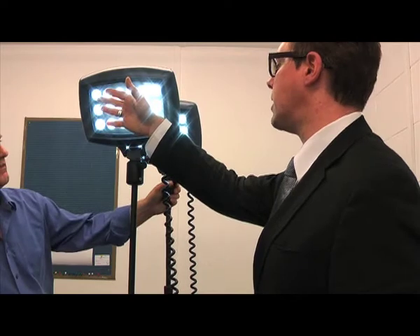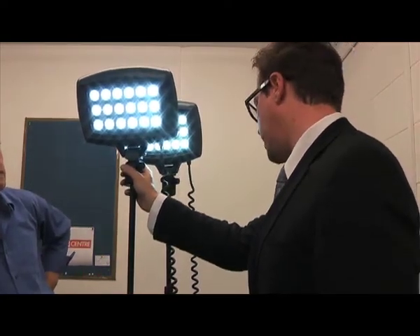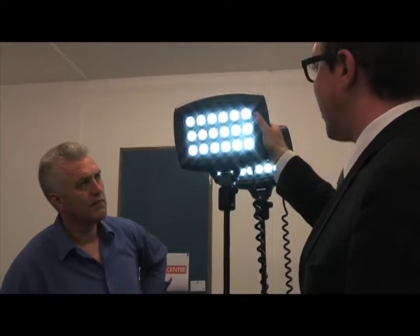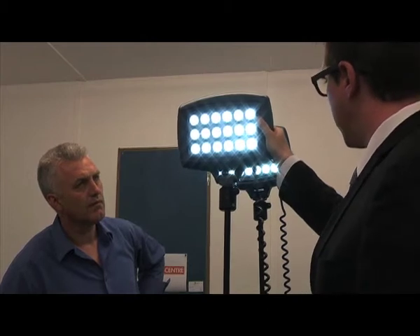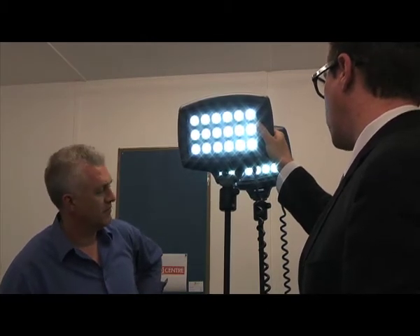There's no heat at all from any of these, so you'll be able to work as close to them as possible — in confined spaces, in rooms, or outside. If you're outside, the area of light will give you at least 50 to 60 metres of workable area lighting with no problem.